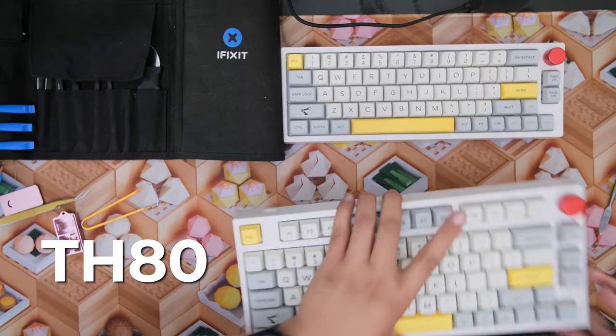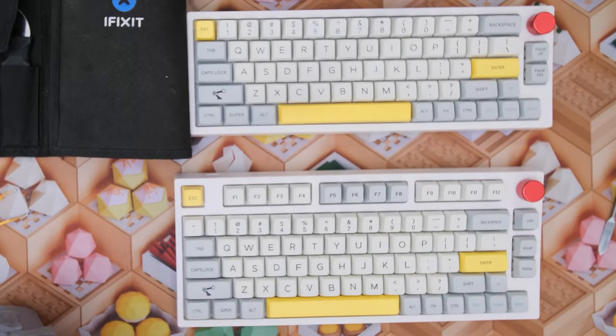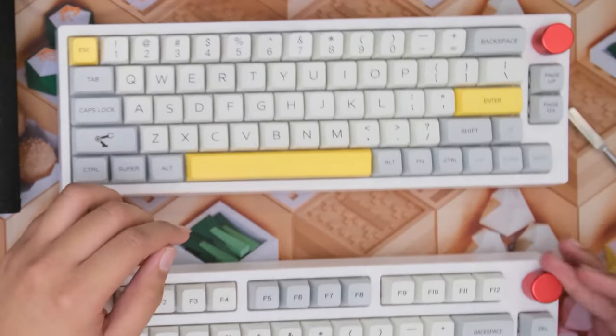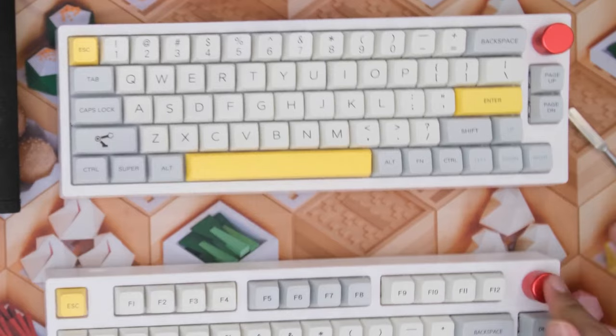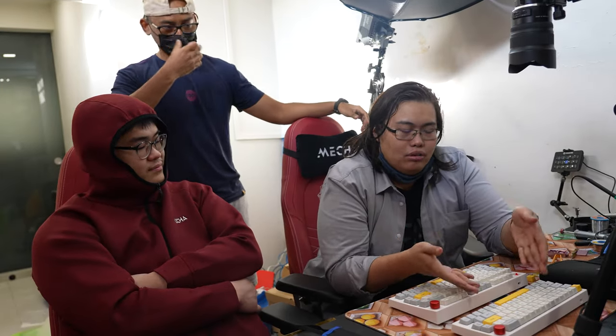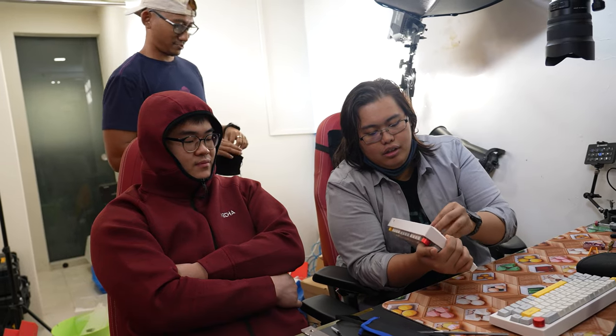This is the TH80 — a 75% layout compared to the previous 65%. Same knob, exactly the same feel, pretty premium not gonna lie. It has Pro Reds, same treatment as the Pro Browns — they are lubed better. This does have a 2.4 GHz adapter which fits into the board — convenient.